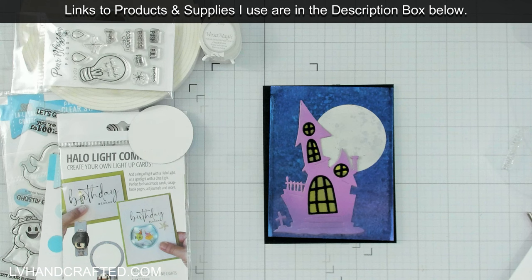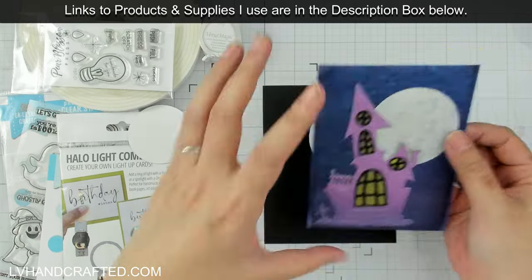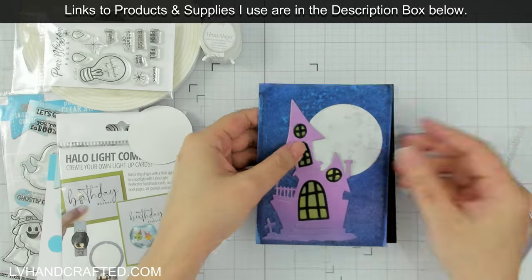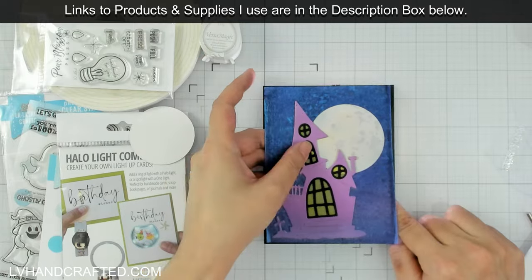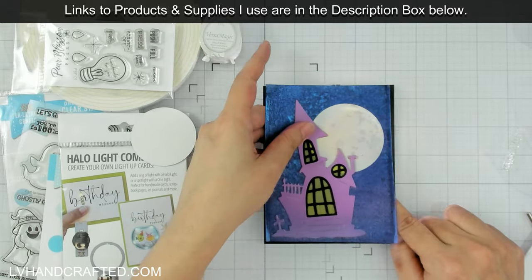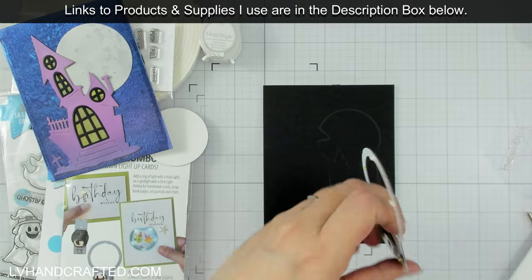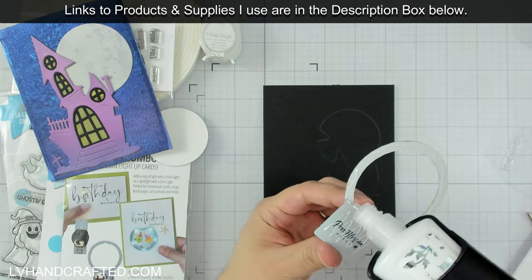Once I have the position figured out I can actually glue it — all you need to do to attach the Halo Light is glue it down. I'm going to glue it directly onto a layer of black cardstock that I put down first, so that it frames my whole scene a little bit.